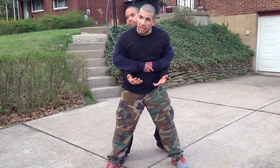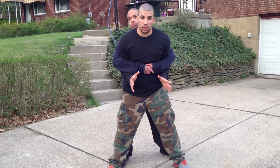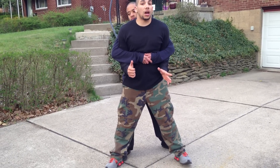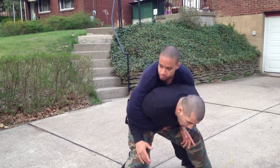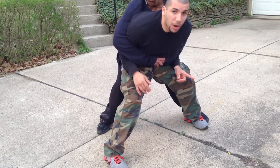Then some people say get into a horse stance — I do like this version — but the problem is if he's a lot taller than you, he's going to put his weight on you, lean over. So I get into a horse stance and I start to fall. That's a problem.